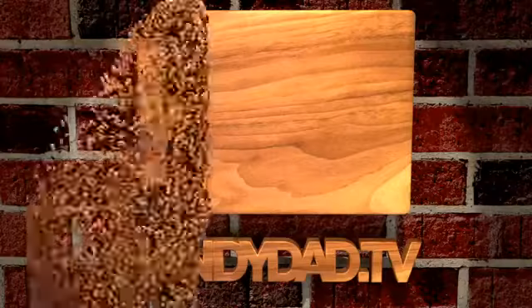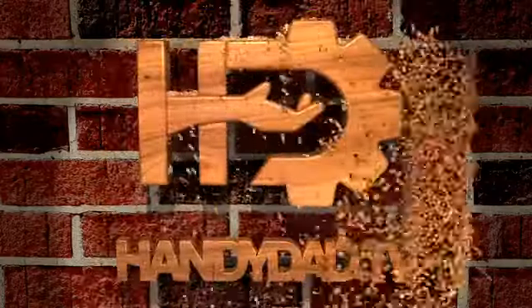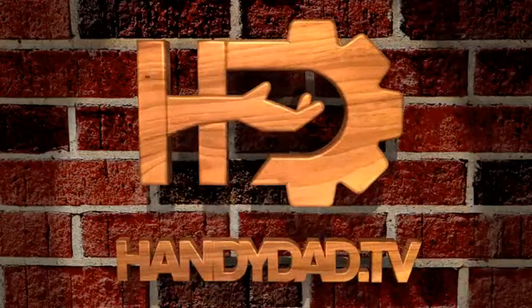Today on HandyDad TV, I'm going to show you how I mounted my TV and soundbar over the fireplace. Welcome to HandyDad TV. I'm Chris Heider, your virtual dad in the cloud. And today I'm going to show you how I mounted my TV on the fireplace.